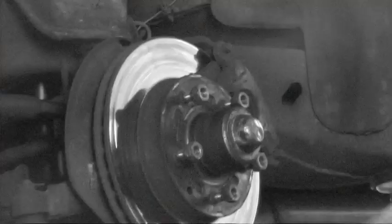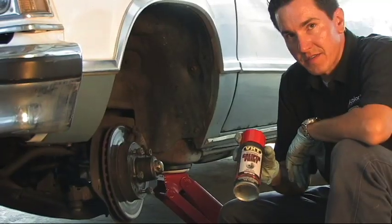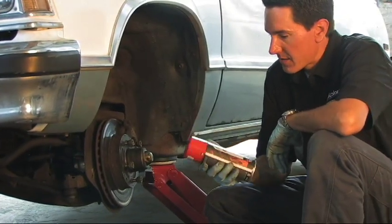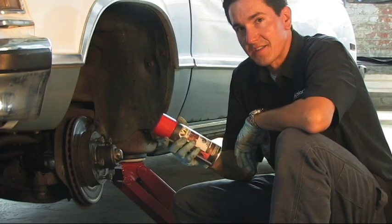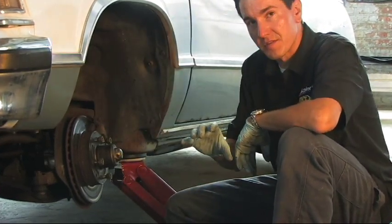So what we're going to use on here is some of the VHT caliper paint. This caliper paint is good up to 900 degrees, so if you get your brakes nice and hot, it's not going to come off. Considering we're going to pull this caliper off, we're going to use the spray.